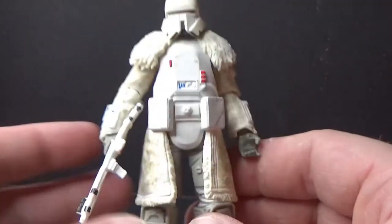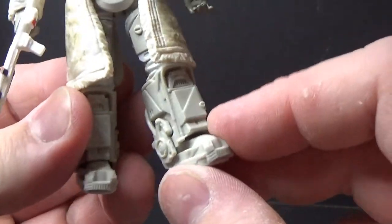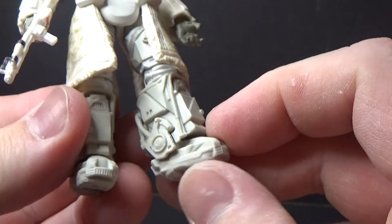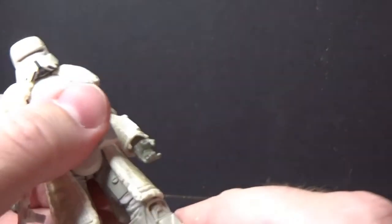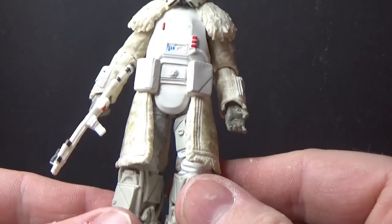These guys are suited up. They've got the heavy cold armor gear. They've got the magnetic boots, which are just really, really cool to see them sort of stomping along the side of the transport road train thing.